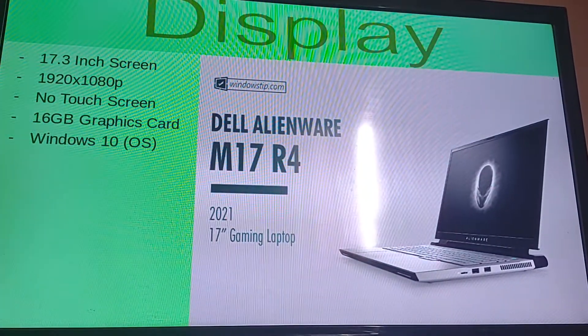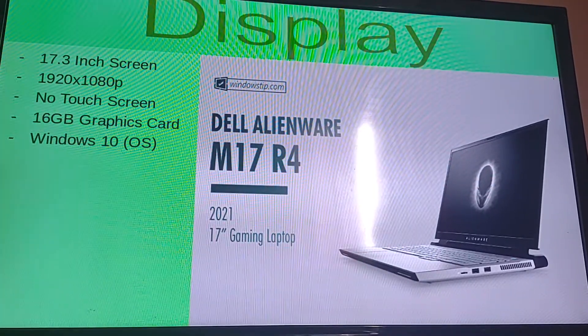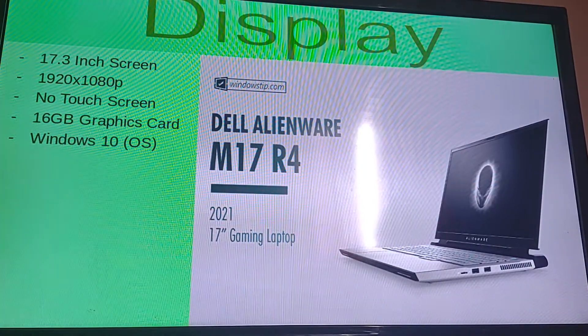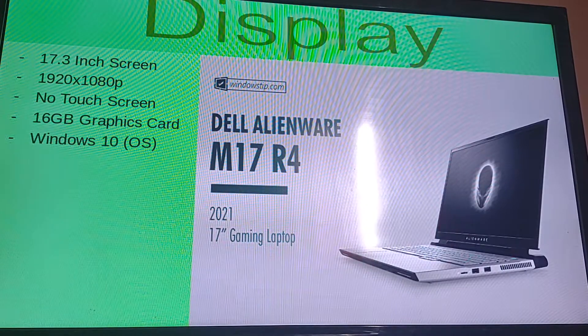For the display we're going to be seeing a 17.3 inch screen. That is a very big screen — that's about the size of the smallest TVs, like a flat screen but about a couple inches shorter. We're going to be seeing a 1920 by 1080p display. This won't be a touch screen — we will be hoping for that in the next release.